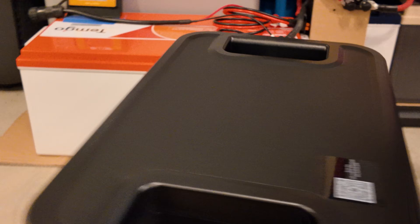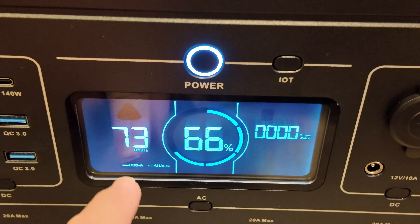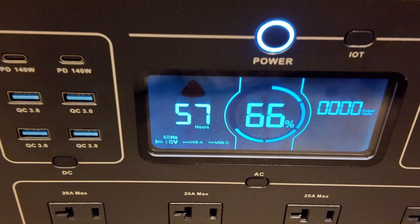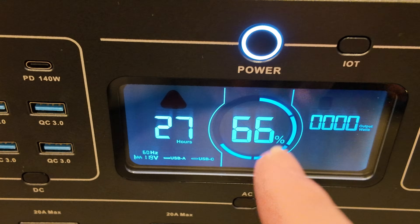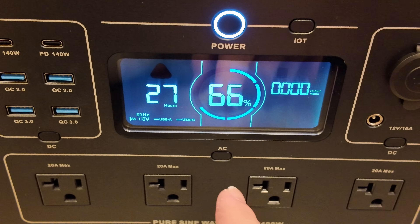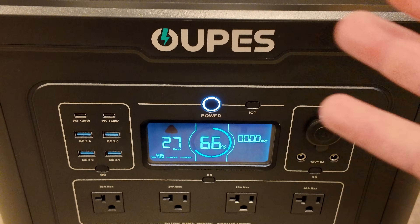All outputs are on the front and all inputs are on the back. One really nice thing I noticed: with USB on, it estimates 73 hours remaining. When I turn the AC on with nothing plugged in — just the inverter — the estimated time remaining drops substantially. Their estimated time remaining actually factors in inverter idle consumption overhead losses, which gives you a legitimate idea of how much runtime you actually have.